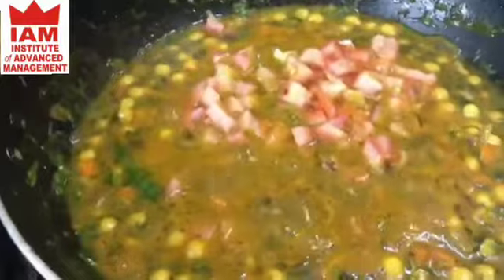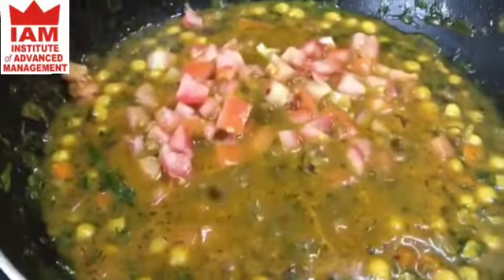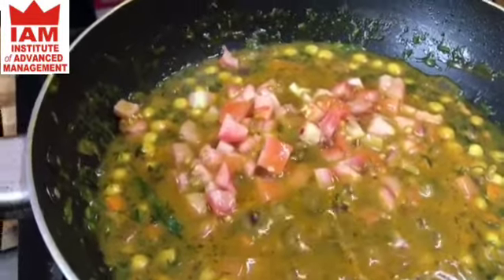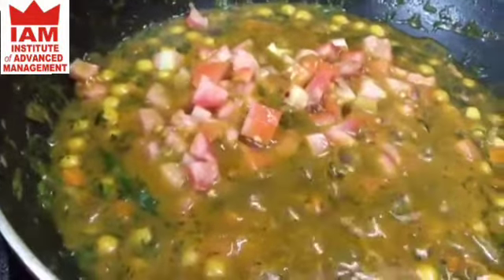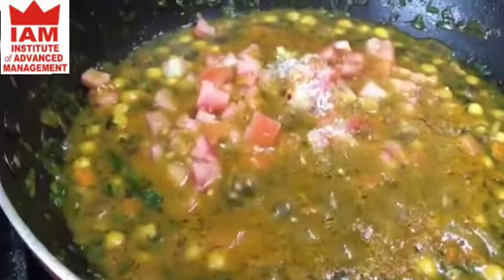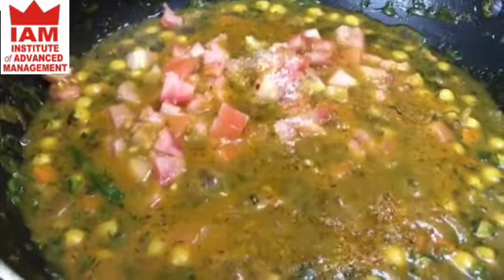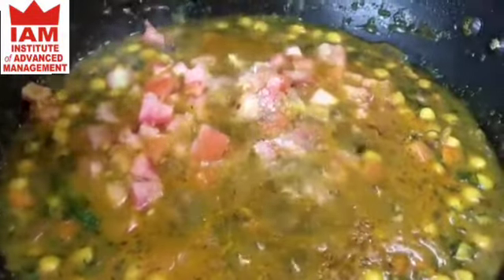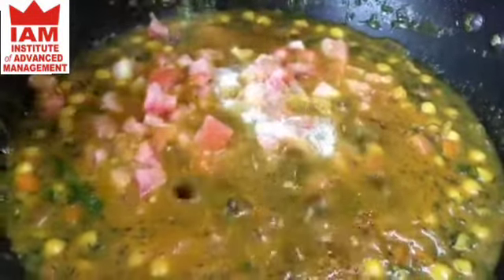I'm going to add the tomato now. In Bengali cuisine you add a little bit of sugar — that gives extra taste — then salt, and a little bit of black pepper.